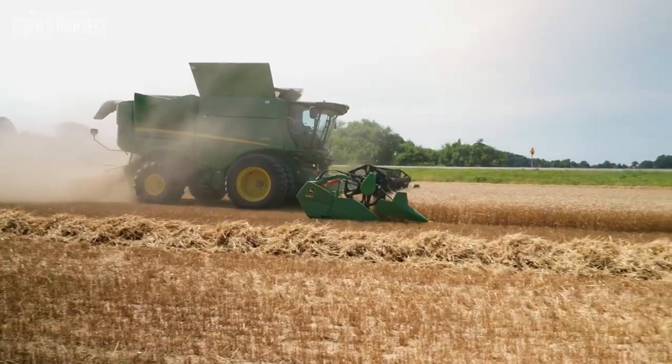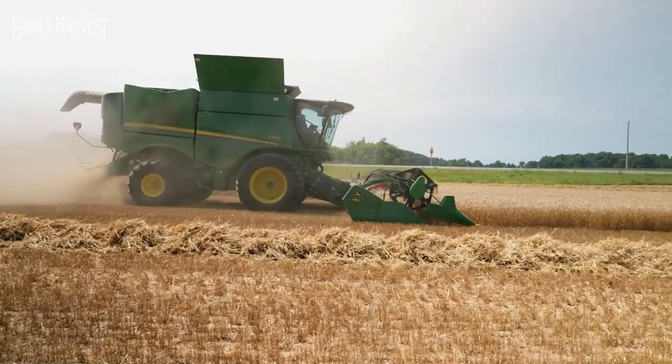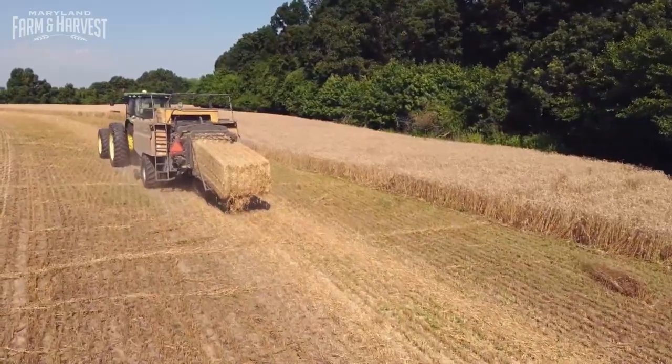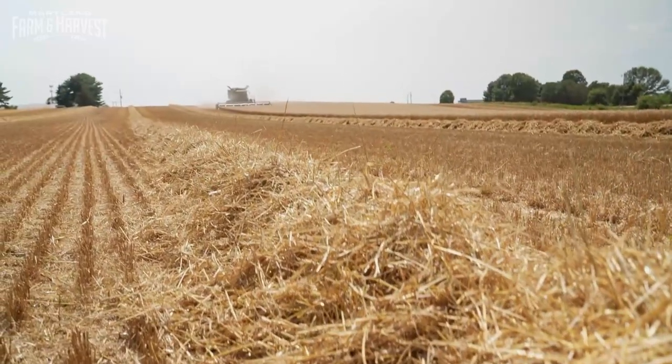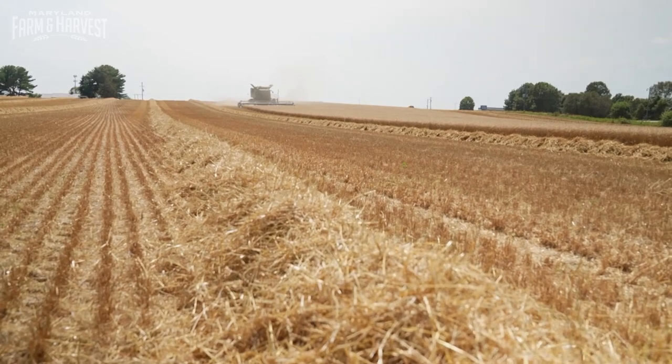Every bit of the plant is harvested — the seed head for wheat, and the stem is raked, baled, and sold as straw for animal bedding. But timing the harvest is everything.